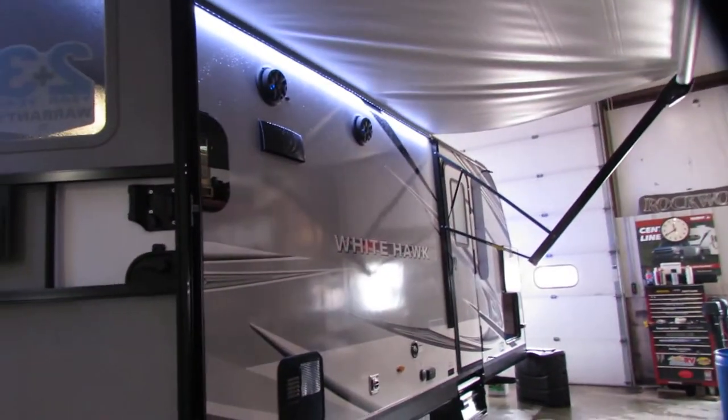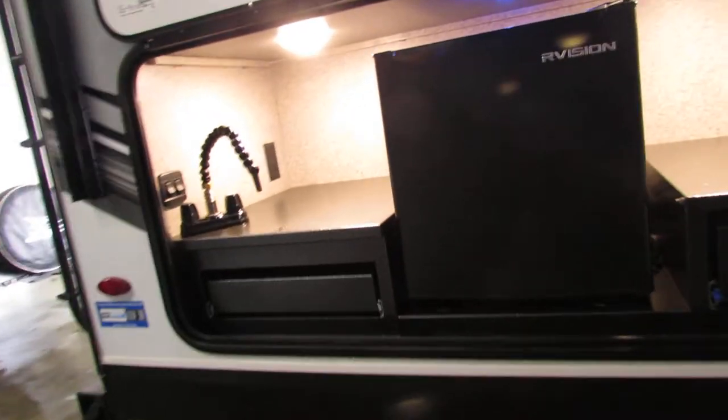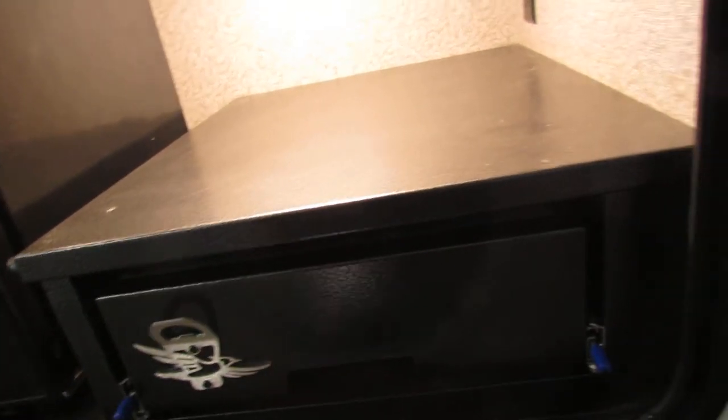We're going to go through the 2029 VH Jayco White Hawk — very nice unit, good colors. Outside kitchen, this fridge is AC only so you have to be plugged in for that. Step lighting turns blue, very nice. Outside grill — be careful pulling on this, it's very sharp, use your tabs.